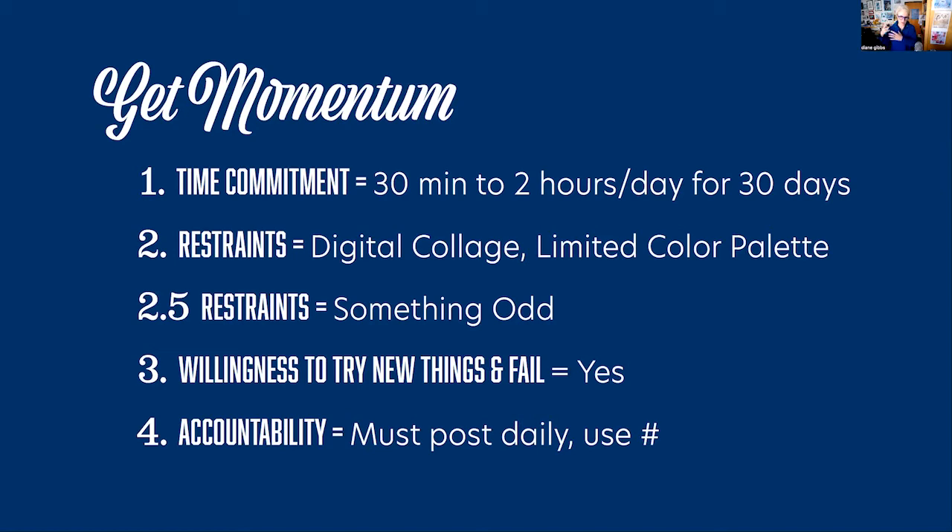The third thing you need is a willingness to fail. When you're doing it every day, the first ones are a little precious, but then you get in the habit because you're solving things - 'oh I could use that in this.' So you have to be willing to fail, and then you need some accountability.